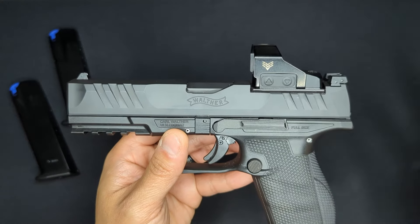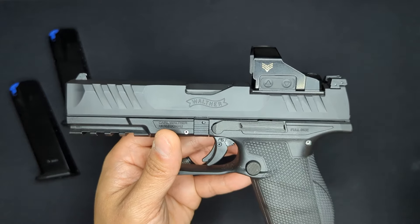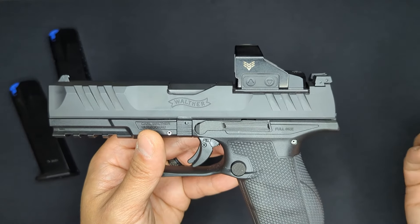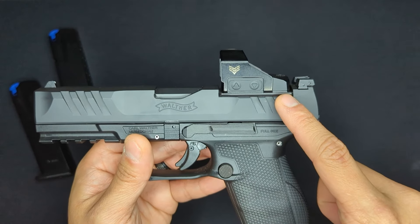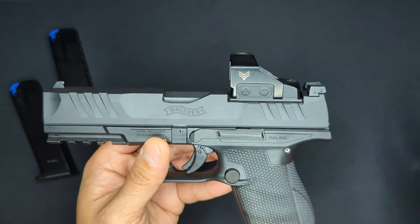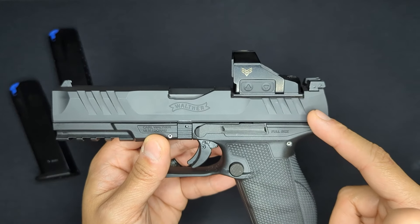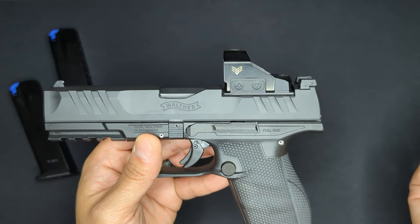Walther is currently offering direct-milled slides for the PDP cut for various popular optic footprints. These slides are footprint-specific, so you need to know the footprint of your optic before ordering. Unlike the plate system, the optic fits and screws directly to the slide. These are bare slides, so you'll need to transfer all internals from your existing slide and drop it onto your existing frame.